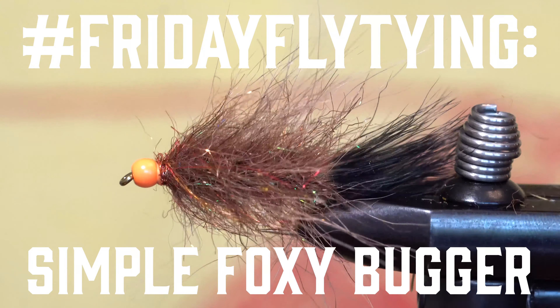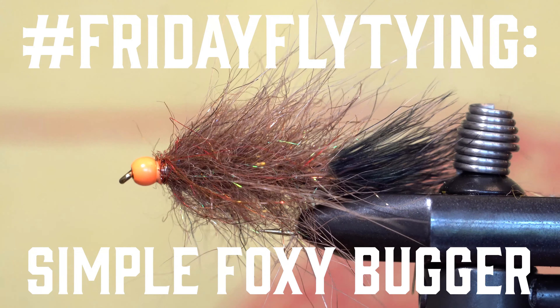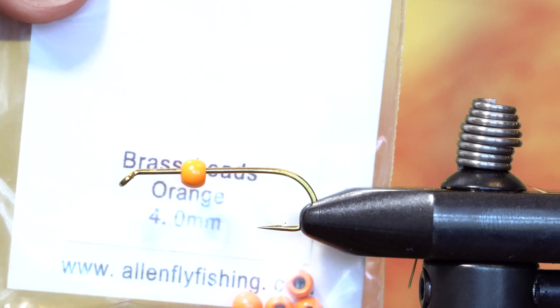Today we're tying a simplified version of the woolly bugger that's excellent for warm water fisheries, but it's also great for trout. We'll be using the S402 streamer hook as well as an orange brass ball bead.